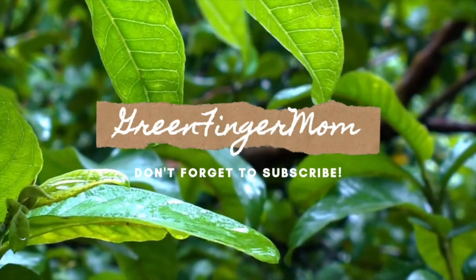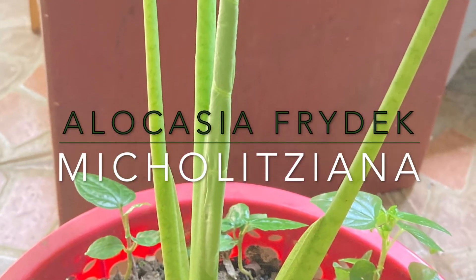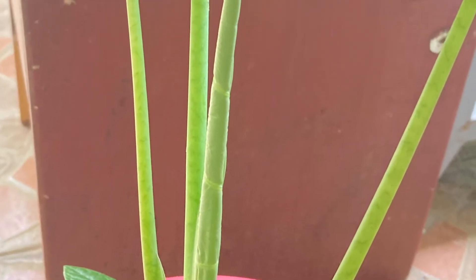Hello Green Fingers! Welcome back! If you are new to this channel and find this video interesting, consider subscribing. Click the like and share it. I'm not a gardening expert — I just want to share with you based on my experiences as a plant hobbyist.